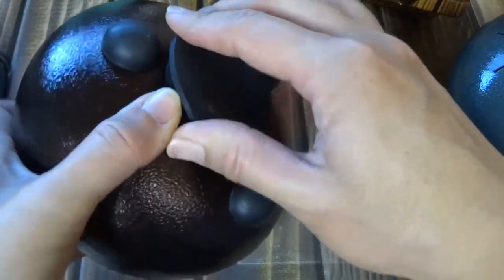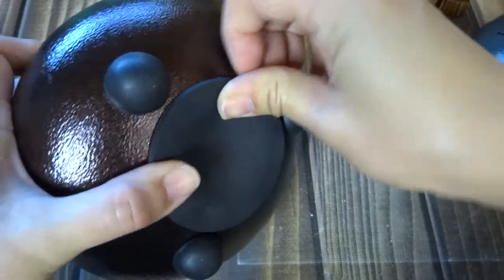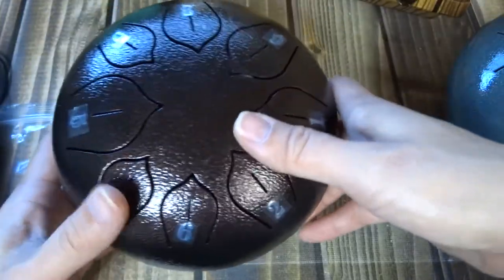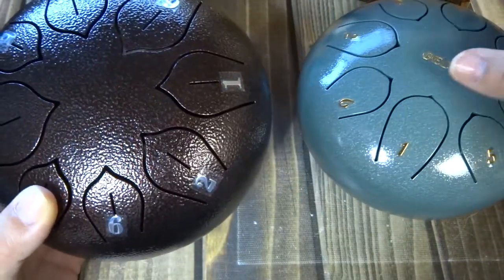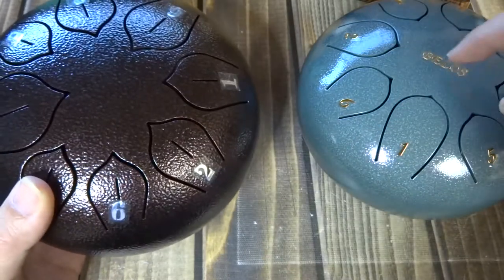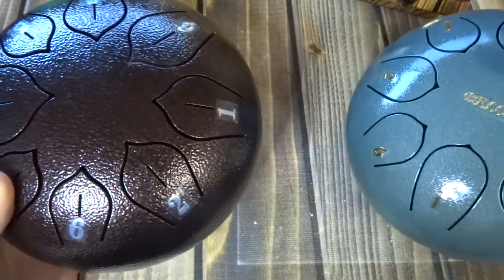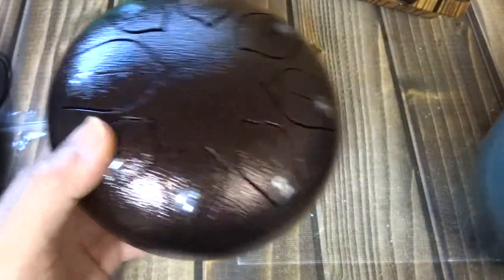I don't understand the tuning of these, because on the Amazon listing, if you look at their picture, it says they're tuned to D. If you look at their description, it says something else. I don't find the descriptions for either one to be exactly accurate, because neither one said if it was pentatonic or not. When I got them, this one is pentatonic and this one is not. A pentatonic basically doesn't have the four and the seven — it's just a different kind.